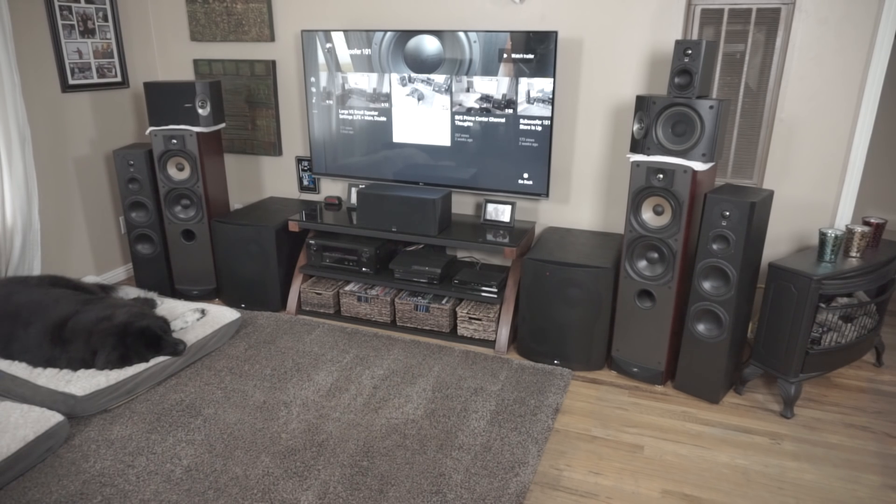These Bose 301 speakers are actually my old speakers — they're now my mom's speakers, and she's had them for years. They started in my house; I bought them, had them for a while, then moved on to the Acoustamass setup with the little jewel cube speakers. I did my other Bose video about why I moved on, and people have been asking me: are the Bose 301s good?